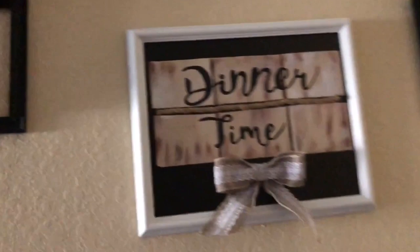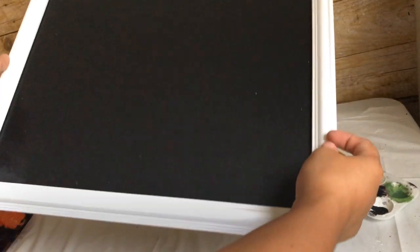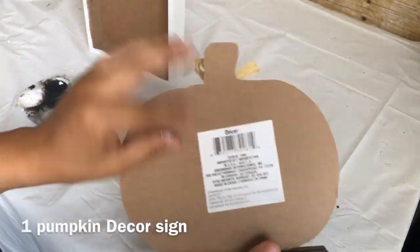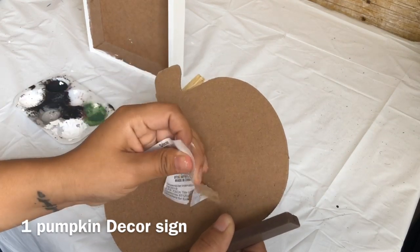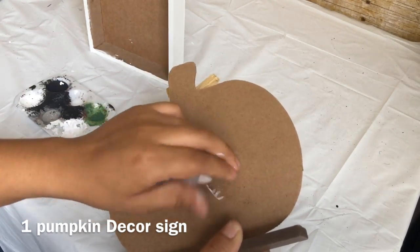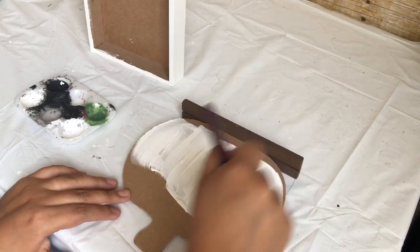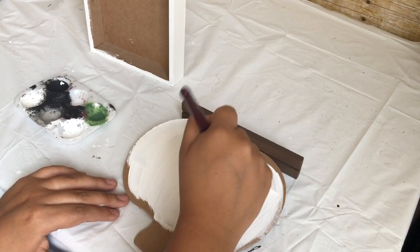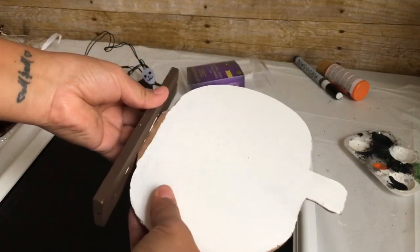From Dollar Tree, you want to pick up their biggest picture frame. I'm going to recycle one I already have and use it for the back with a black poster board or foam board — mine already came like that. Using my Apple Barrel paint in white, I'm going to paint the back.